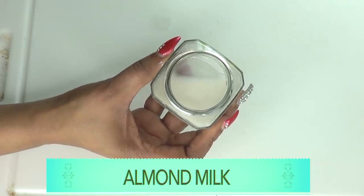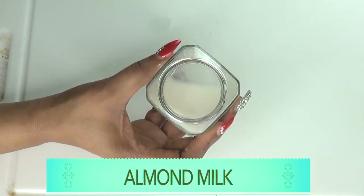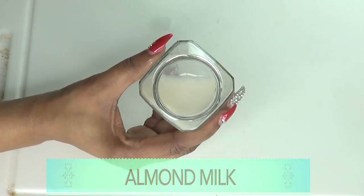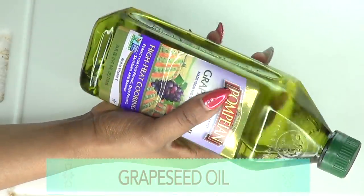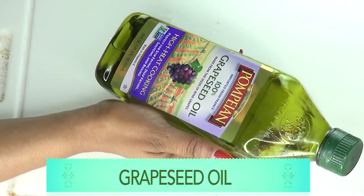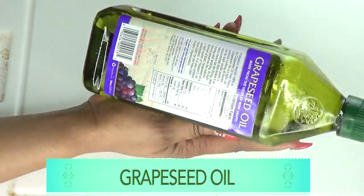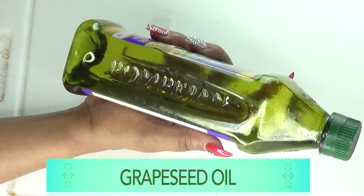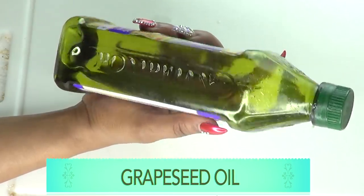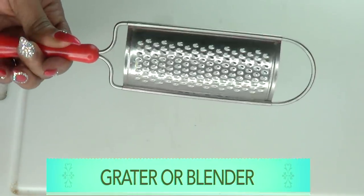Our next ingredient is almond milk, which will help to brighten the skin, hydrate it, get rid of wrinkles and fine lines, and overall clear spots and blemishes. Our final ingredient is grapeseed oil — a very light oil that is very rich in vitamin E. Being very light, it helps to get rid of wrinkles and sagging skin. If you don't have grapeseed oil, you can use olive oil.